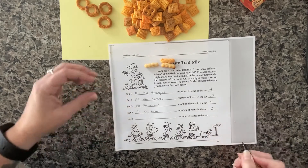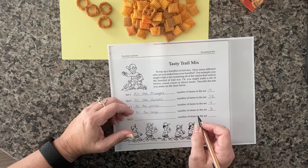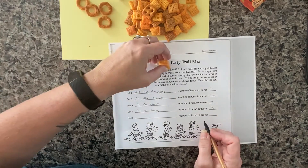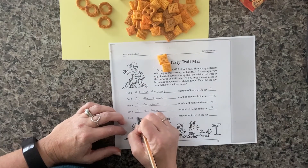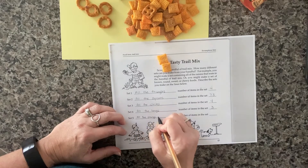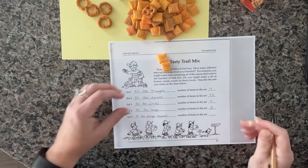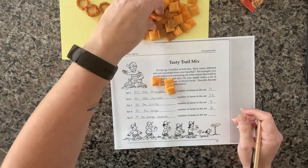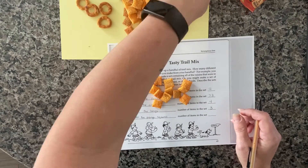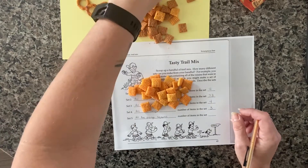Looking back at my set of squares with 73 pieces in it, I decided I wanted to add another category of just orange squares. I've got these orange squares and then these brown squares. These are the orange squares I'm talking about — that leaves out the wheat-flavored ones and the pretzel square. Sets are flexible like this: you can sort them one way to include more elements, then change the rule to perhaps include fewer elements.